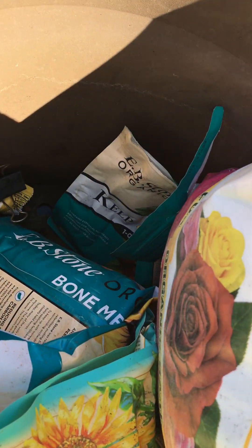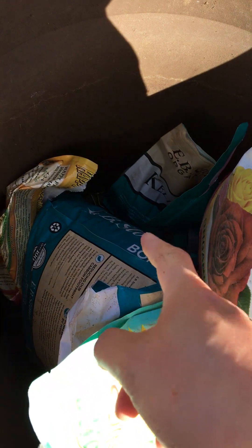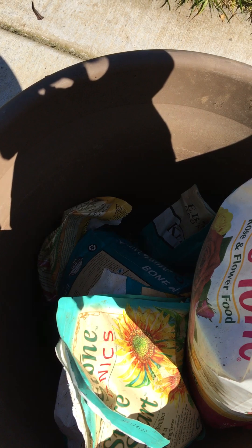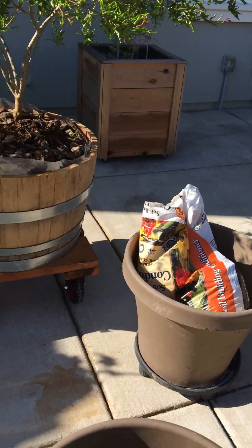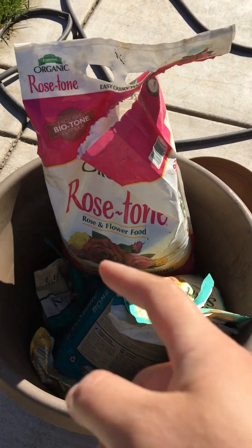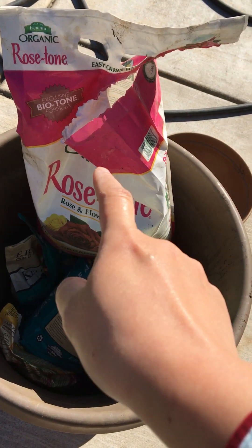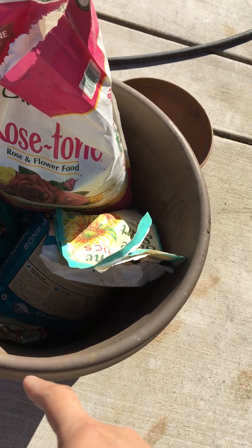If you don't want to use fish emulsion because it smells so bad, you can use kelp instead. And here I'll show — this is the Happy Frog maple fertilizer, so I use that for all my maples. That's basically it for the most part. So to summarize: I use a lot of kelp, fish emulsion, Plant-tone and the various tones from Espoma, and Happy Frog for the maples.